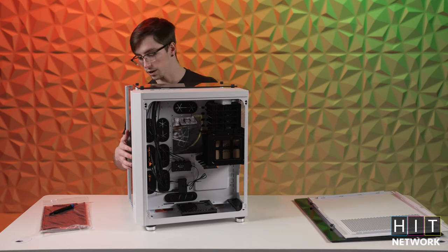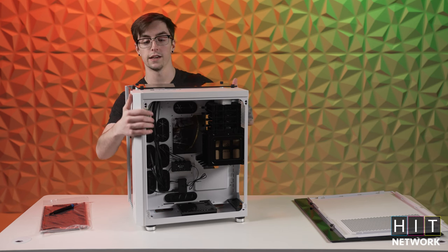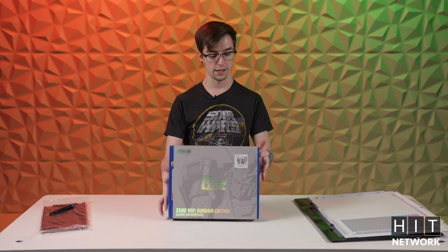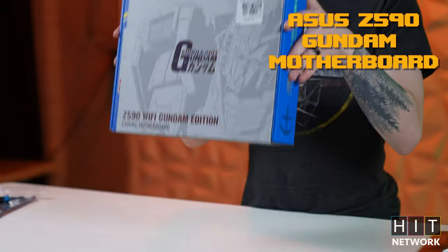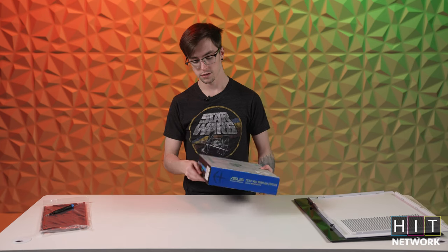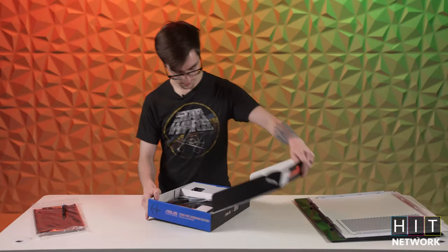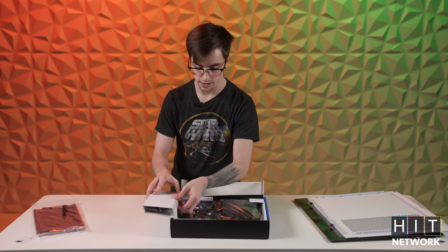So what we're going to do is get into the motherboard first and get that going. The motherboard we're going with is the Asus Z590 Gundam Edition. We really went with this one just because it's a gorgeous board to work with — it's just so clean. Out of the gates they include a Wi-Fi adapter with a little Wi-Fi antenna.